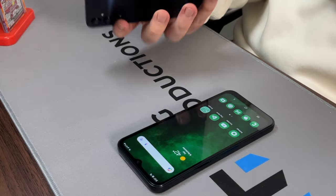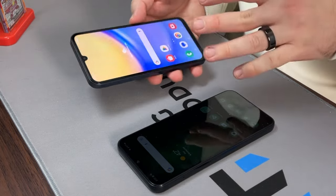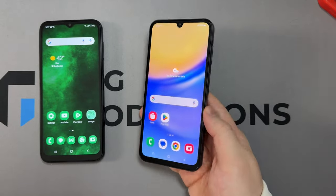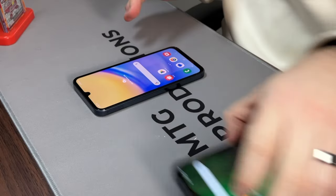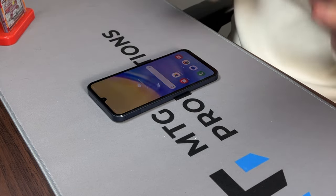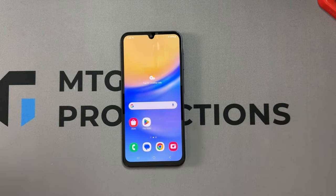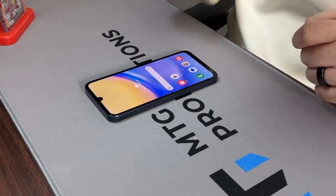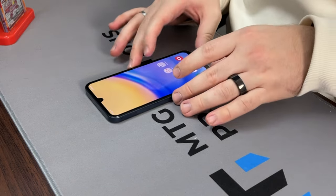Samsung is really improving their mid-range and budget lineup this year — in design, hardware, and internals. This is rocking Android 14 and One UI 6. It doesn't have One UI 6.1 yet, but an update should come soon. It also supports four years of software updates, which is very good to have on a budget device — especially when Samsung is supporting the Galaxy S24 series for seven years.